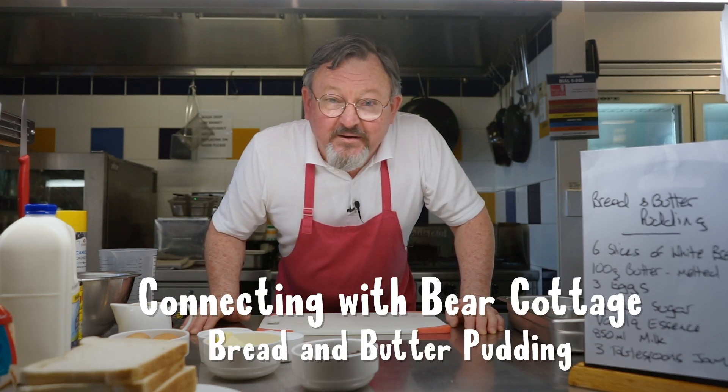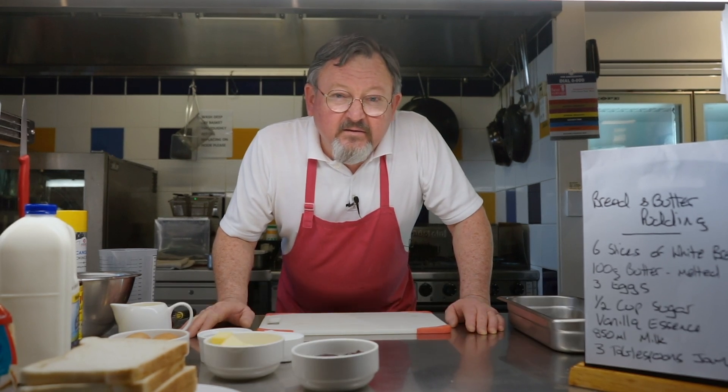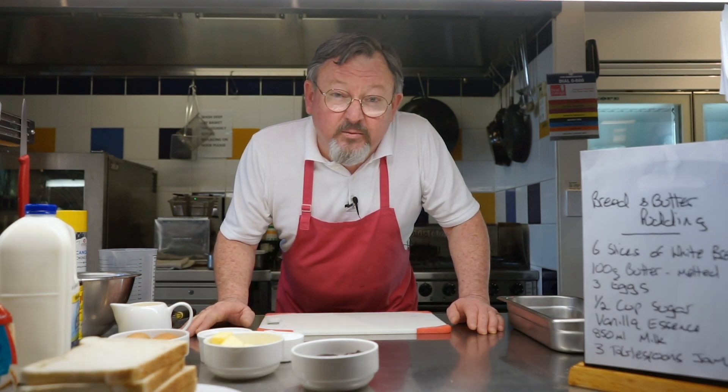Welcome back to Bear Cottage Kitchen. Today we're going to do something a bit different, still quite easy to do. We're going to do a bread and butter pudding. Had a couple of requests for this so I hope you enjoy making it.